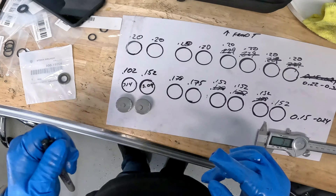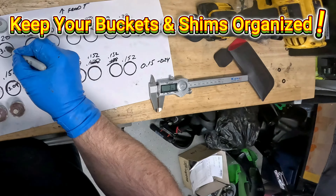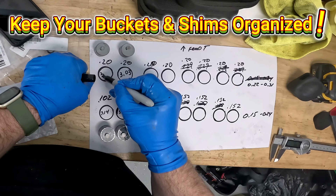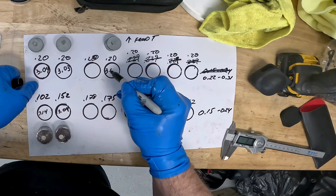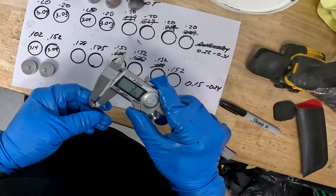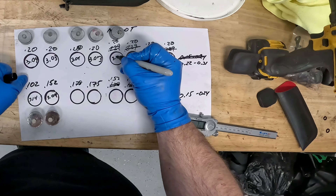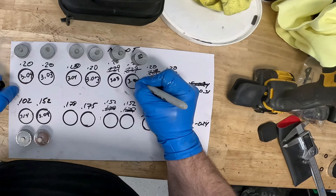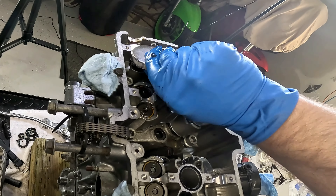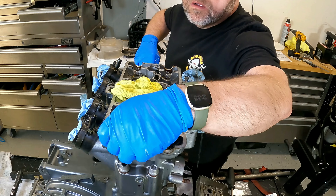Making sure you know which valve the bucket and shim are from is just as critical to the job's success as getting accurate measurements. If you mix the buckets and shims up, your gap won't be accurate and you'll have to start all over, which means putting the camshafts back in and tightening them back down. With these two shims measured, there are only 14 to go. Take your time and do this properly since good measurements are the key to ordering the right shim for the motorcycle's engine.